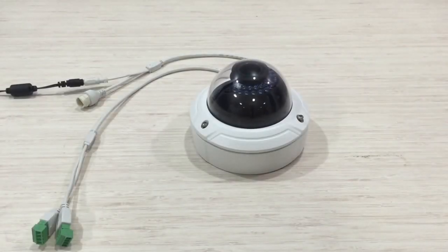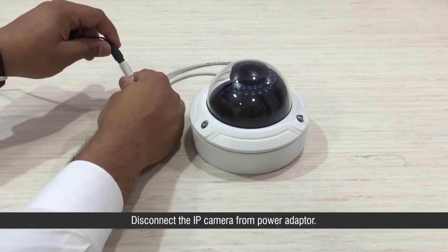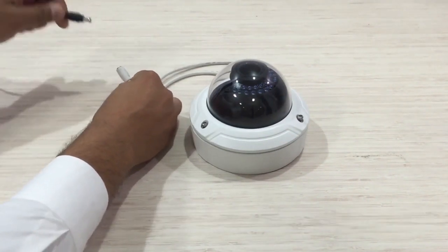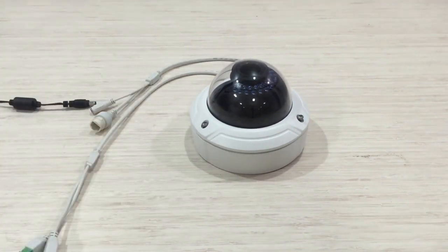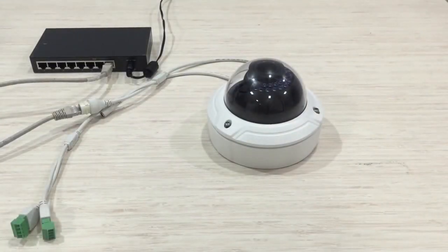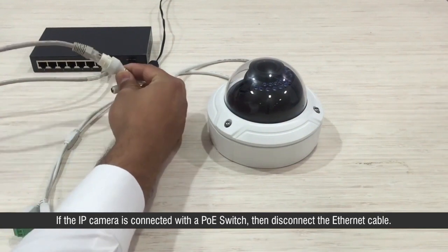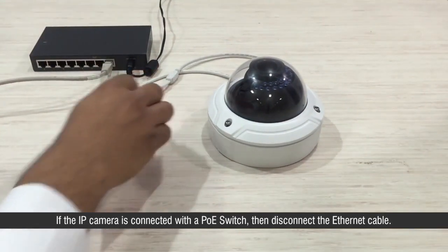To reset the IP camera, remove the power source. Disconnect the IP camera from the power adapter. If the IP camera is connected with a PoE switch, then disconnect the ethernet cable.